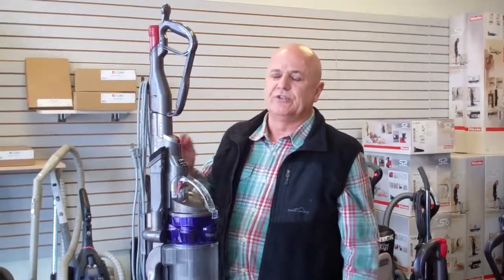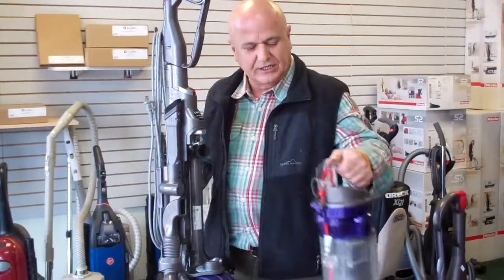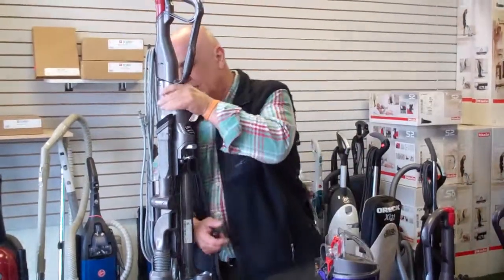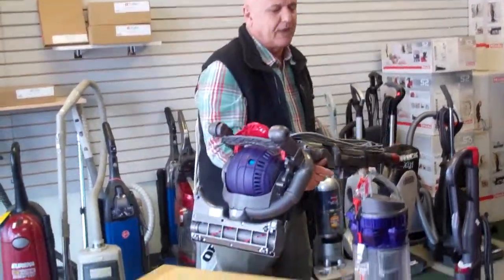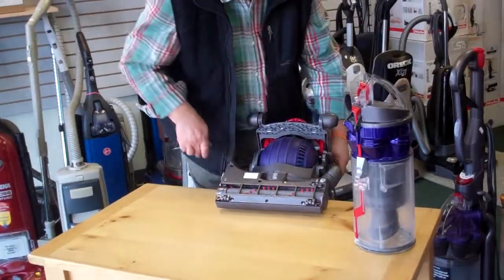First thing you need to do, get a flat screwdriver. What you want to do is remove the cyclone out of the way. Take the machine and lay it back flat on the floor or on a table like I'm doing right now.